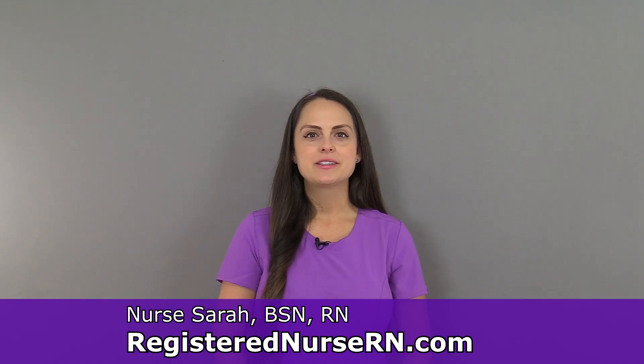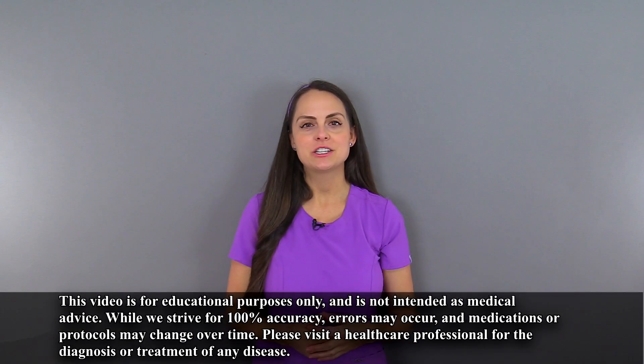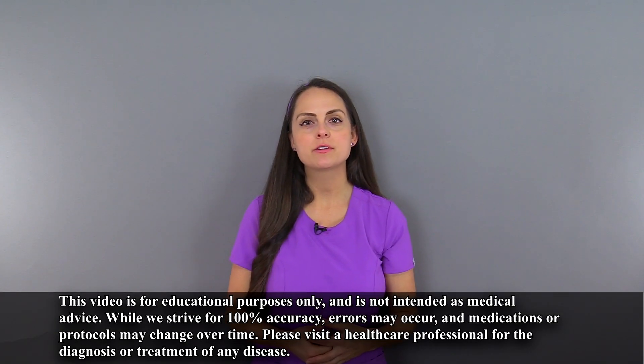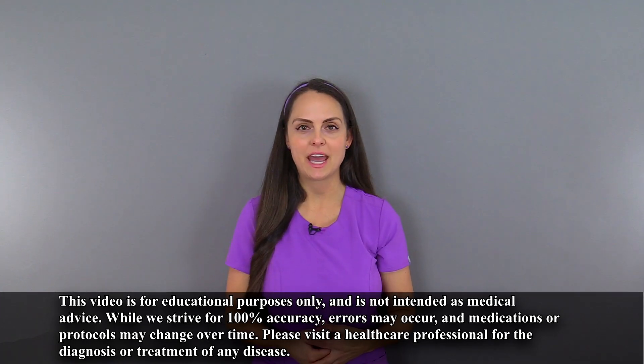Hey everyone, it's Sarah with RegisterNurseRN.com and in this video, I'm going to demonstrate how to put medication into a medication cup for oral medication administration. So let's get started. When administering medications, you want to make sure that you follow your hospital's protocols because they may have specific sequences for how they want you to administer medications.